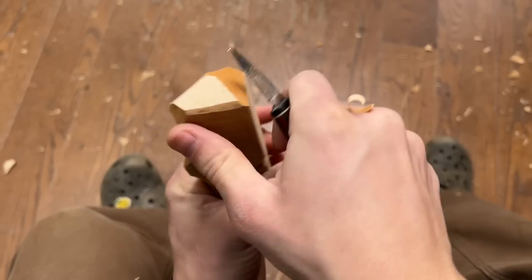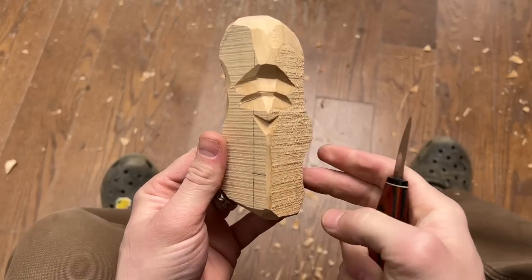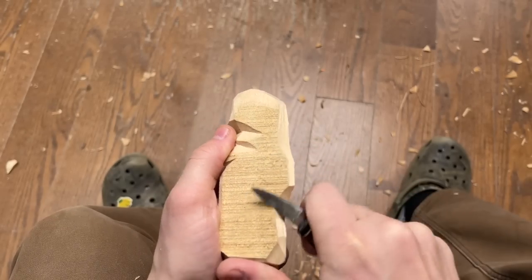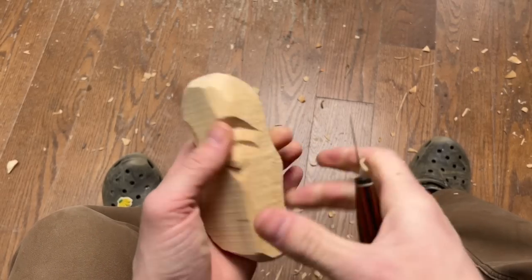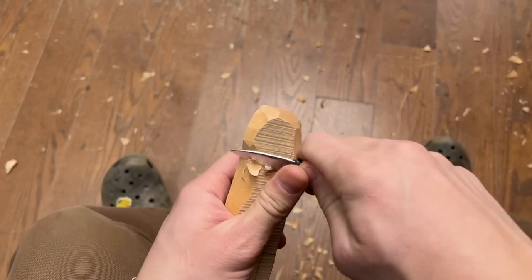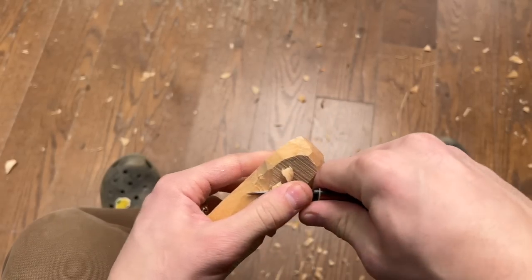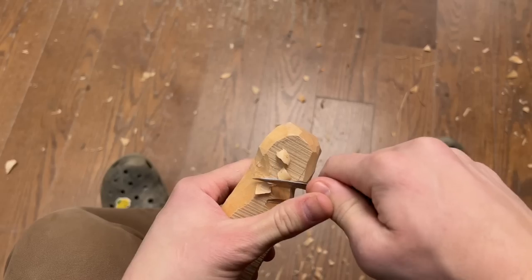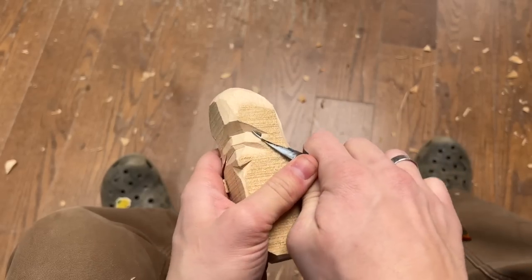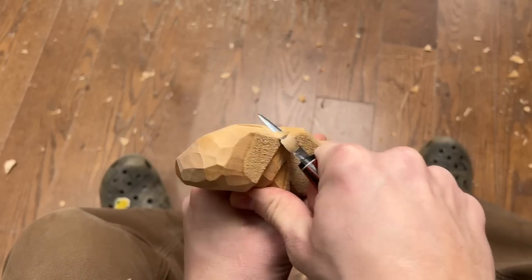I'm moving really fast here, and if you're just starting out for the first time, feel free to stop and restart the video as often as you need to. This is definitely me moving quickly — years of experience behind the knife. I've been carving wood full-time and teaching for almost 12 years, and carving for about 16. So don't rush yourself. Don't be hard on yourself if you're taking your time on it.